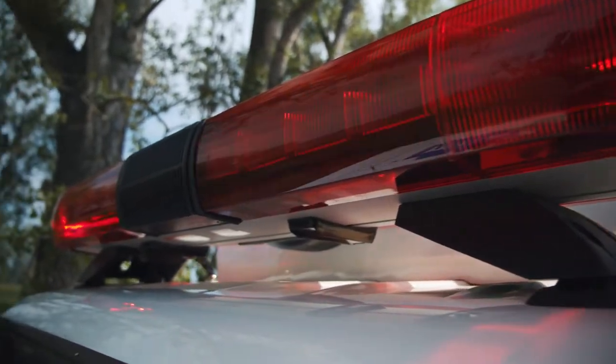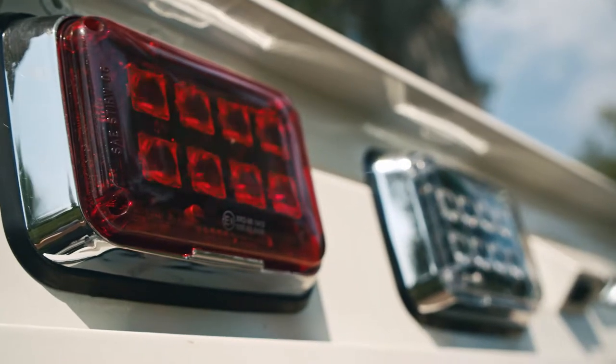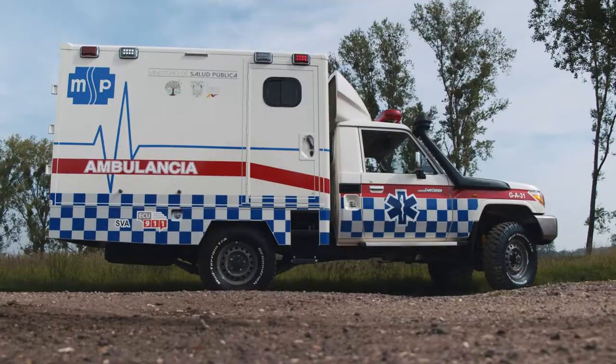As an ambulance is a very specific unit, we of course adapt light color and voltage to the customer's needs in the final destination. We put on a box of approximately three meters in length and equipped everything with an ambulance interior.